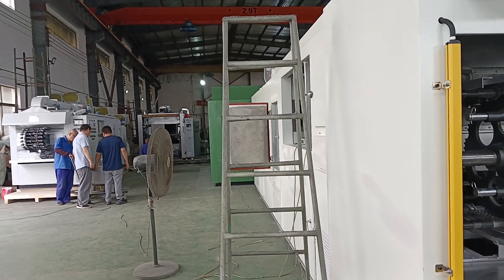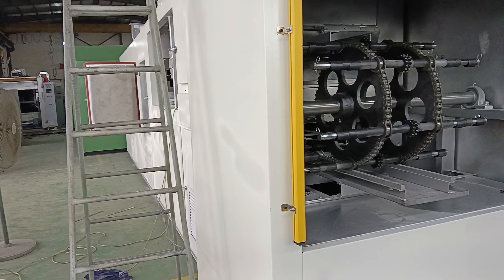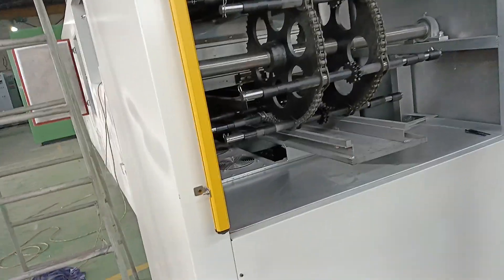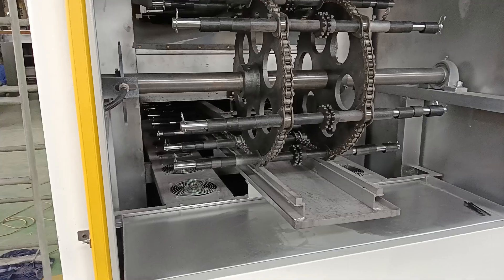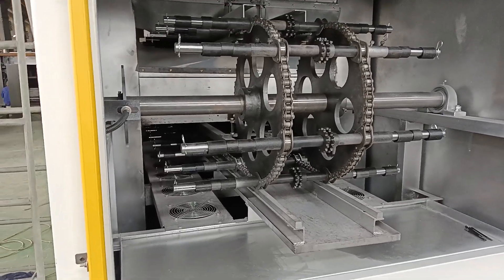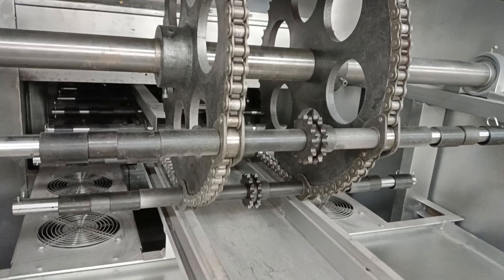First, you take a whole look at the shipping machine and then we explain to you station by station. This is the loading and unloading area.